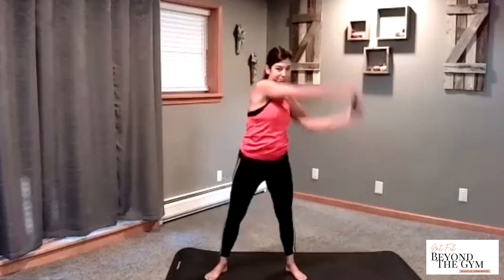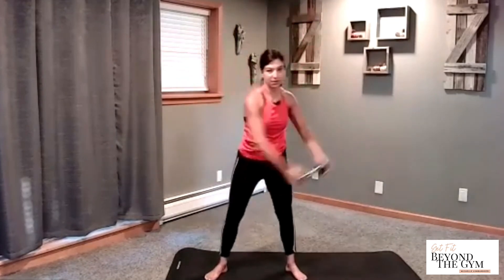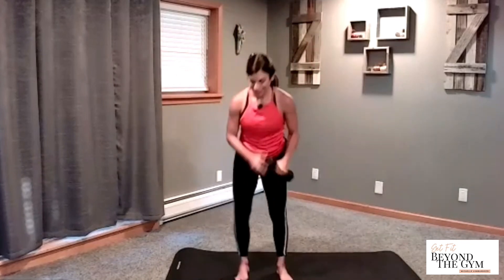One more. Hold at the bottom. Reverse — let's do four times. Four, three, two, and one. We're going to repeat but we're going to go a little bit faster. Both weights, alternate this time. Let's go for eight, seven, six, five, four, three, two, and one.